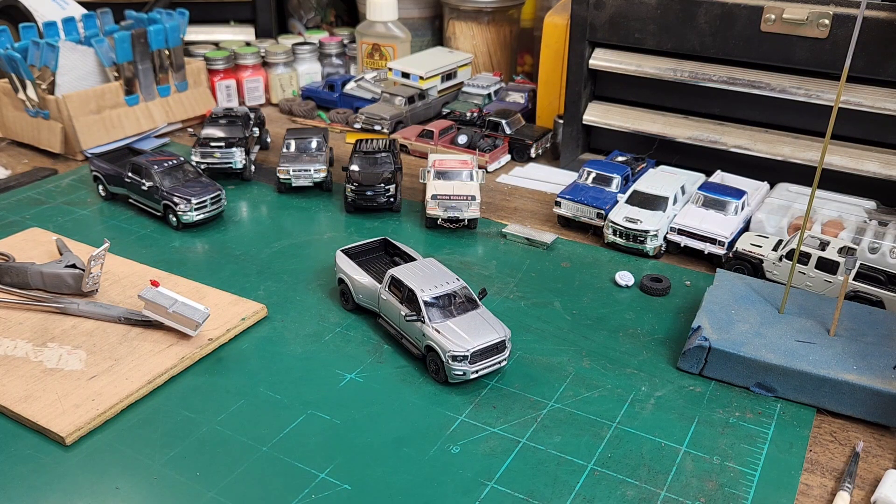Howdy y'all, what's going on today? We're going to attempt to start another truck build and attempt another full video build, hopefully it goes well this time.